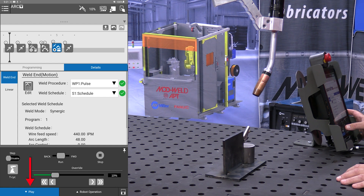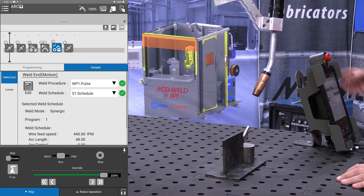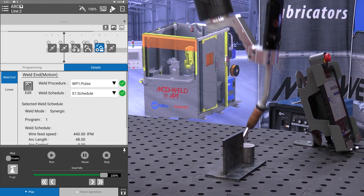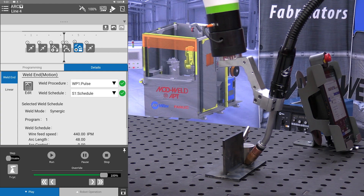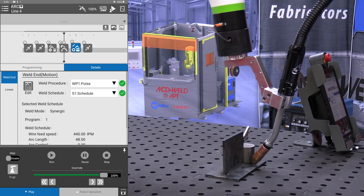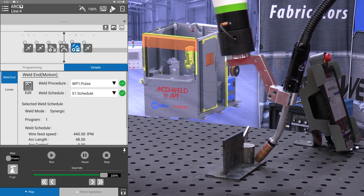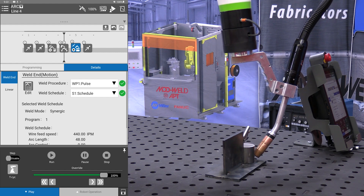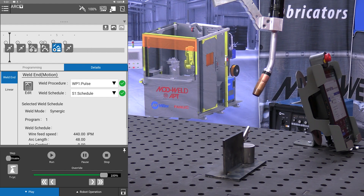So we press play, make sure we're at 100%, put it into auto or tablet-off mode, and press cycle start. And as you can see, it's now reaching the midpoint, going for the end point that we taught it. Weld is off and it retracts out of the way.